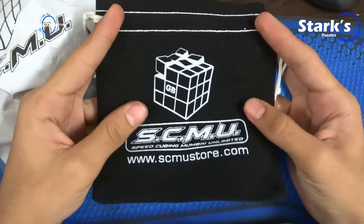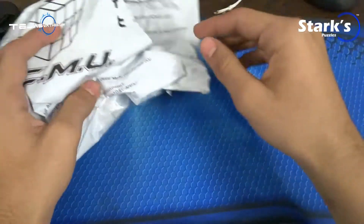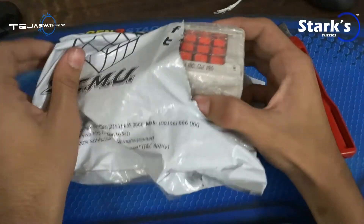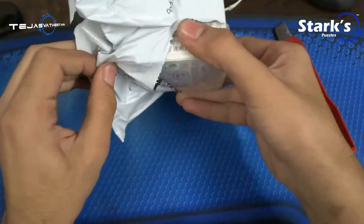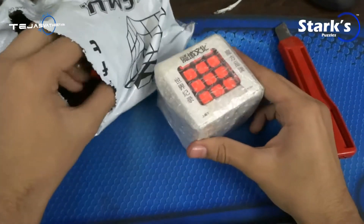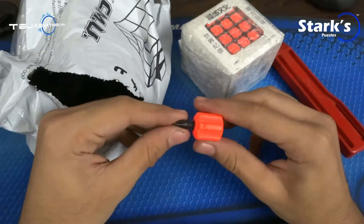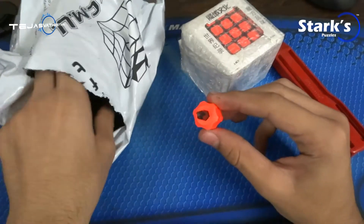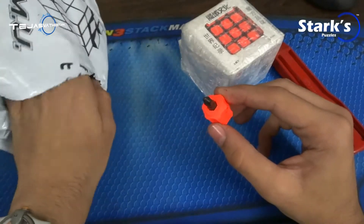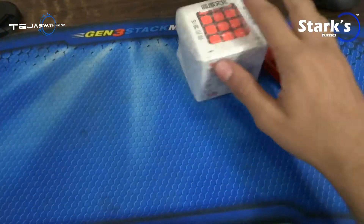So here is the usual awesome SMU pouch. I just love these. Anyway, moving on next. So that's the OuchWrong, and here is — I think it's a screwdriver, I think it's a mini Mooyu screwdriver. I'm not pretty sure. I'm just going to keep that away and this away as well.